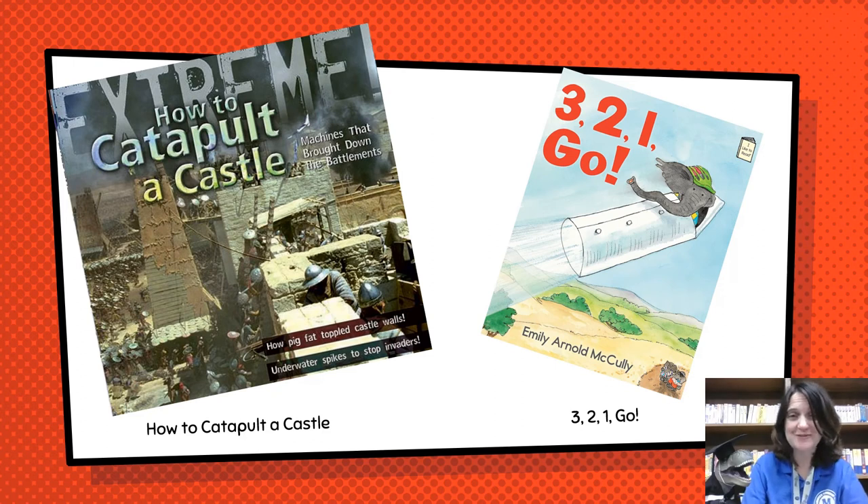Welcome to STEM Fun Friday, and boy do we have an exciting activity for you to do today. Our activity is to make a catapult. Encyclosaurus Rex told me that a catapult was a weapon used in ancient battles, and armies could launch stones or spears, or even set things on fire and launch that, or all kinds of other projectiles at their enemies.